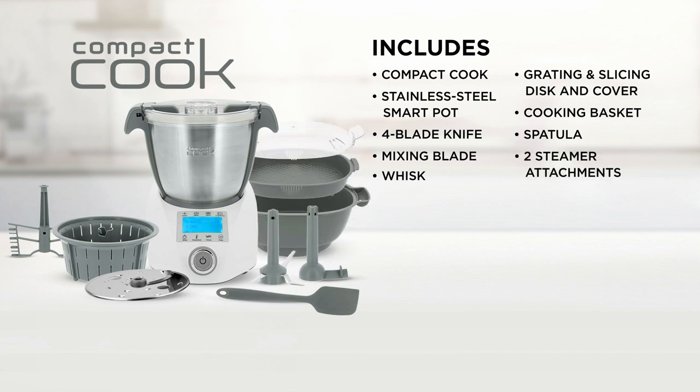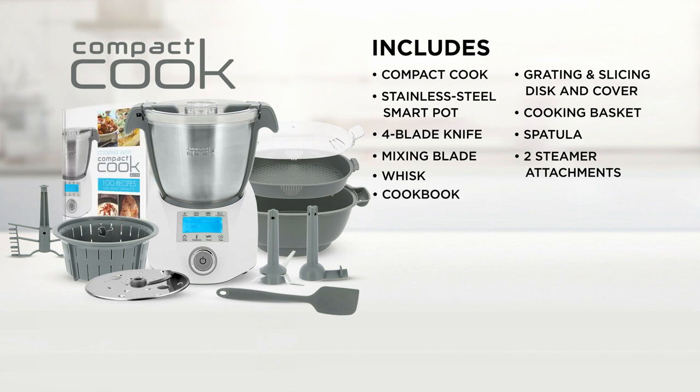Two large steamer attachments for perfect steamed vegetables, corn, potatoes and so much more. You can steam on three levels using the same steam for added flavor and maximum cooking efficiency. You'll also get a cookbook with step-by-step instructions on how to prepare over a hundred mouth-watering meals that you can cook just by selecting the right program.